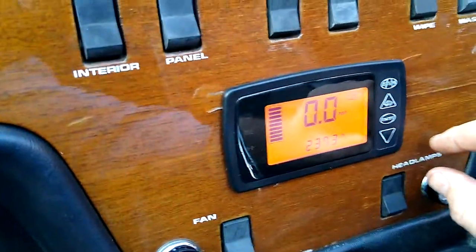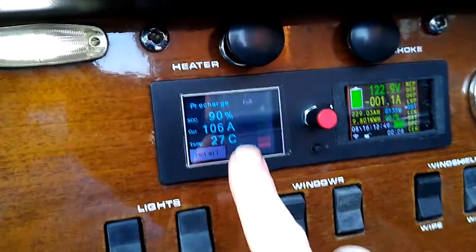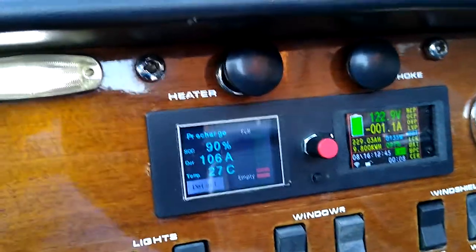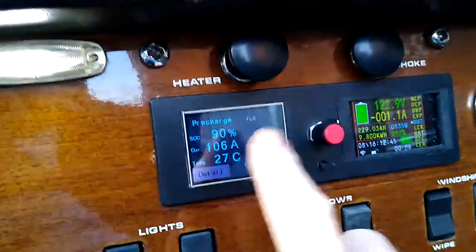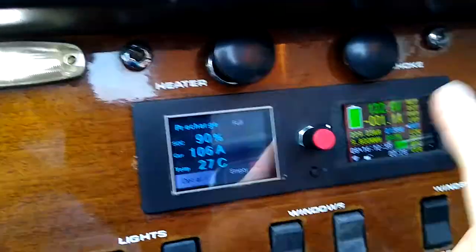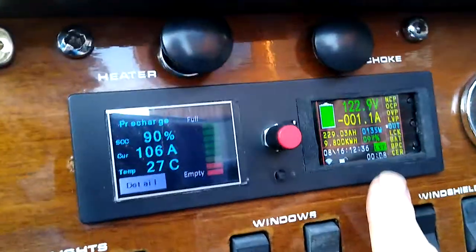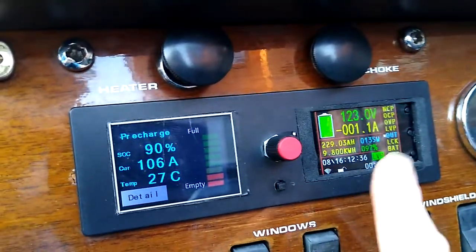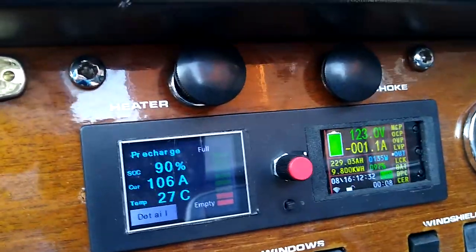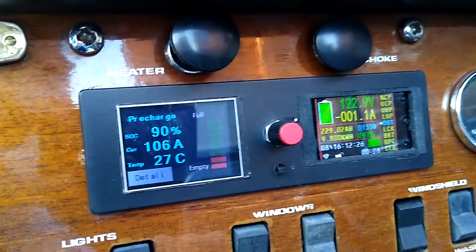We go out of that mode. Up here we've got the simp BMS output, and the ampage needs a bit more work, but it doesn't matter because I've got an overall volt and amp and a kilowatt meter over here, which is damn useful. But one of these days I must get the simp programmed.